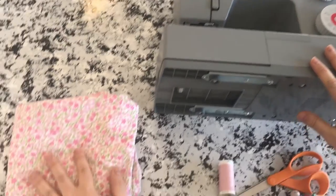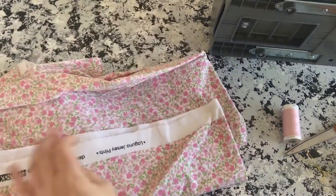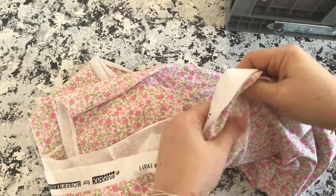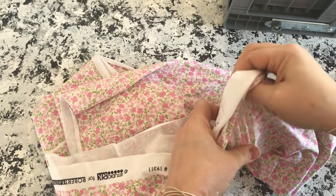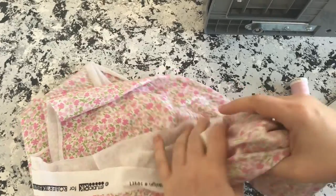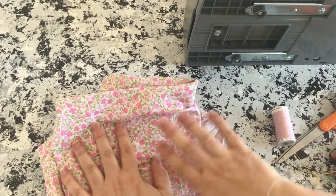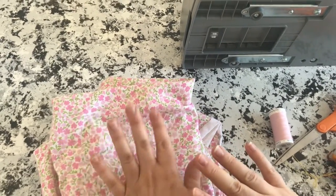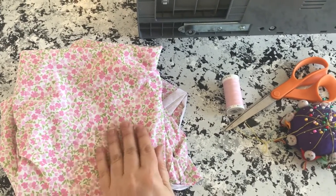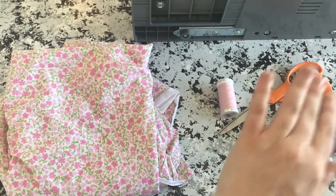You need half a yard of stretchy knit fabric. If you're using stuff from your fabric stash, it needs to stretch at least two ways, but four-way stretch is even better. This is a four-way stretch — I'll put a link in the description. This is actually a yard, so I will show you how to cut on a different piece of fabric just so you believe me that you can do this on half a yard. I really liked this fabric — it seemed a little girly, and I've had two boys in a row, so pink is coming.